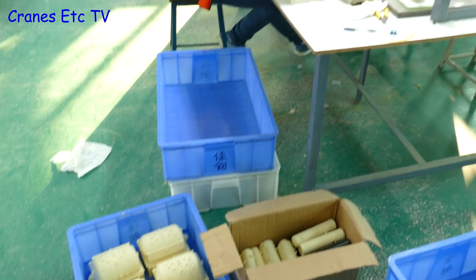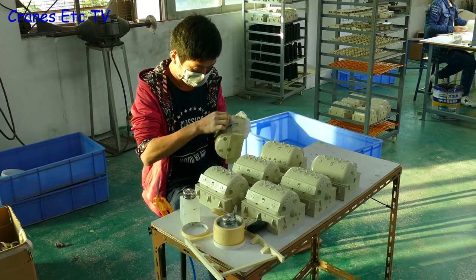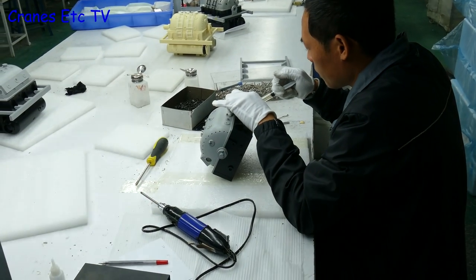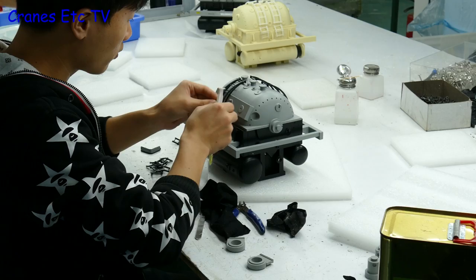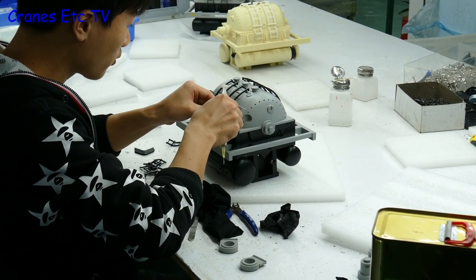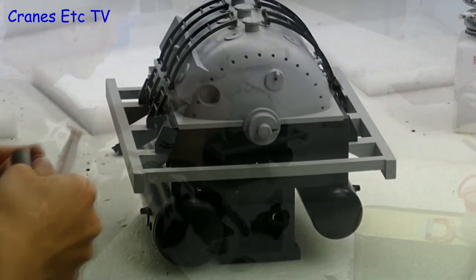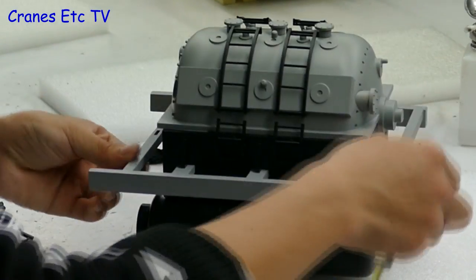When Cranes Etc visited China at the end of 2016 the generator sets were seen on the production line. After preparation and painting, the various parts are glued together and all of this work is carried out by hand. To get the glue in the right places a syringe is used, and that stops the glue flooding everywhere once the parts are fitted.